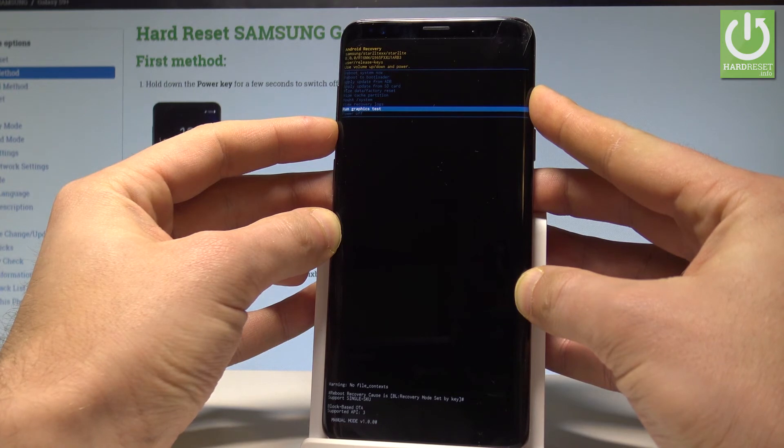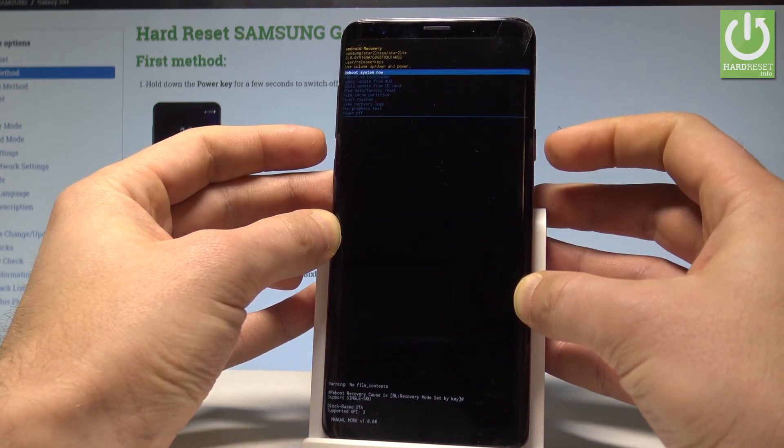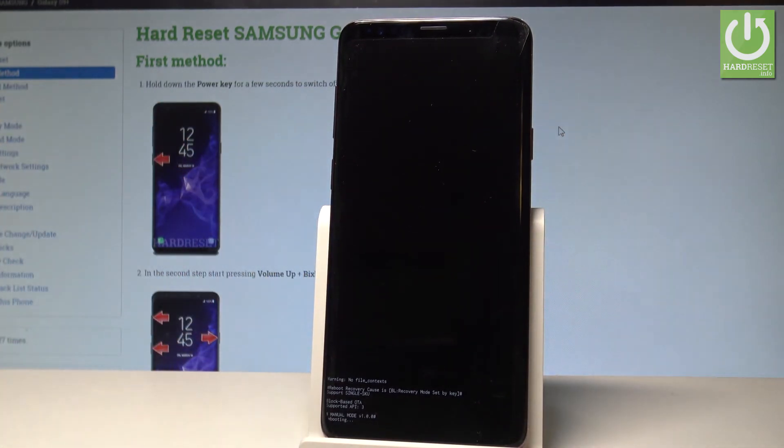If you would like to quit this mode, let's choose either power off — the last option — or the first one, which is reboot system now. So let me highlight this option and press the power key to confirm it. Right now the device is restarting and booting into normal mode.